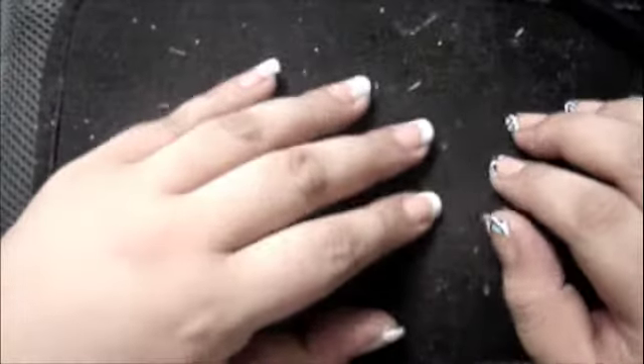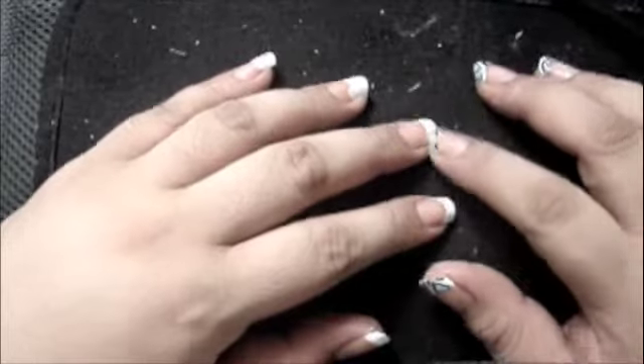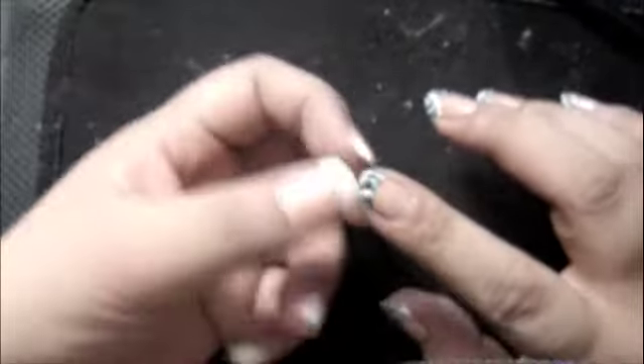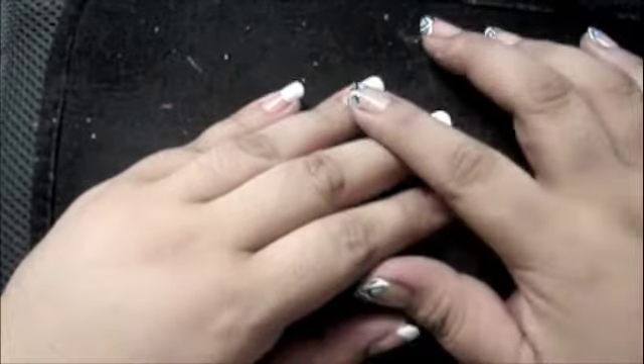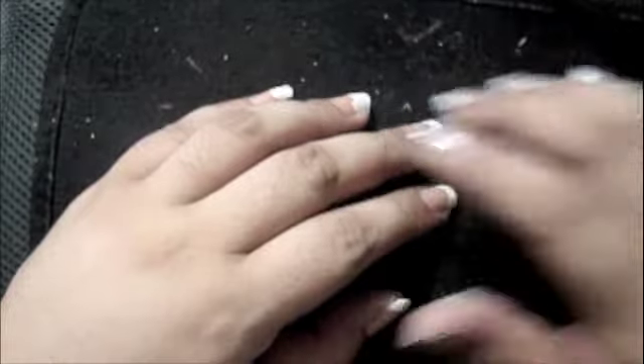All right, so we are going to do the basic French nail or French tip, actually, and you will see that I've already done it with my three fingers. I'm going to do this design, but I thought it would be nice to share with you how to do a perfect, really easy, clean French tip. So what you will be needing is a very, very good nail polish remover.